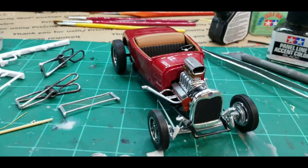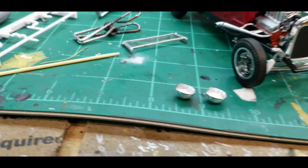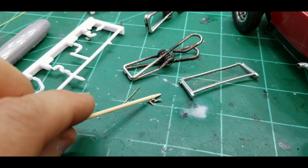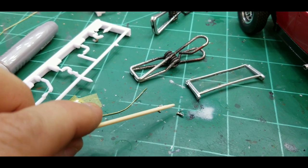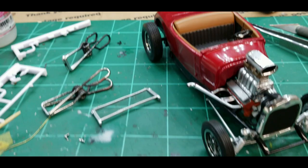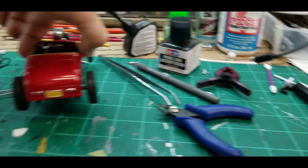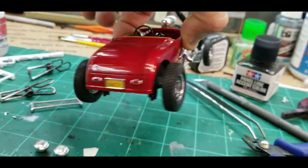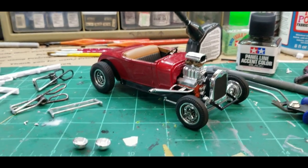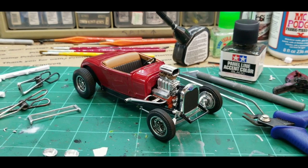Everything else has gone together so nicely and it's turning out to look so good. I'm about to wrap it up. I've got some door handles — these little guys, you better be over your bench when working on these. Don't let them fall on the floor, you'll never find them — the head of a toothpick is how small they are. I've got door handles, headlights, windshield, taillights to paint red, and that's pretty much it. Give me a few minutes and I'll have her up on the stand.